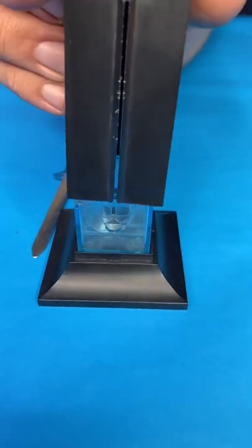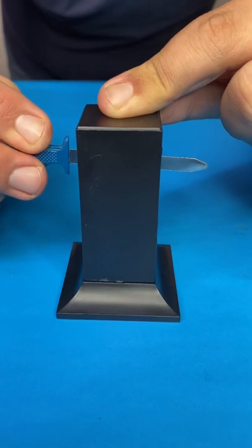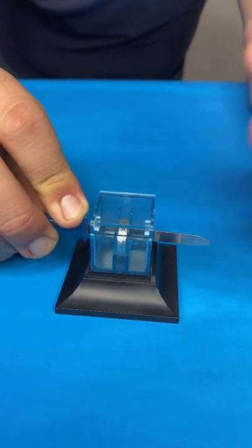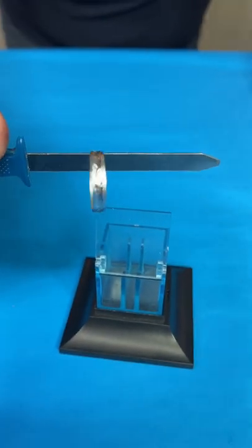Then take the little cover and put it on top. The little sword, we're gonna slide it through this slot now — look, one, two, three — and it goes right through the box and the ring. Look! Do you know how this works?